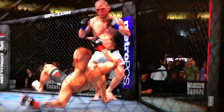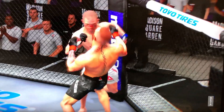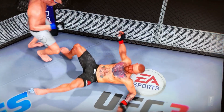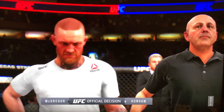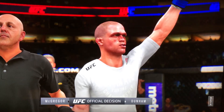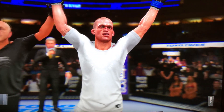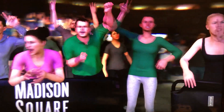My only complaint I've always had about UFC is the controls. The controls always felt too complex — it's almost like you're controlling a mothership, you have to press so many buttons to achieve something. I still feel the same way. If EA is watching this, seriously get rid of these complex controls. The controls are what's holding you back from having this UFC game be a great game. Get rid of these formula controls and do something new — make it a little bit more fluid and better.